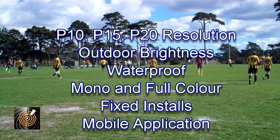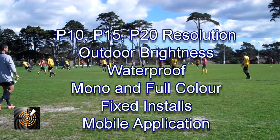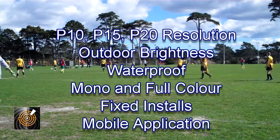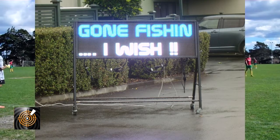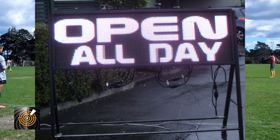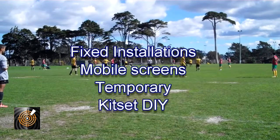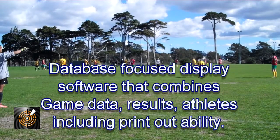The technical aspects include indoor and outdoor options, a variety of pixels including P10, P15 and P20. They can be used in the rain, under brilliant sunshine, in a fixed installation, on a mobile stand, or in an assembled setup as required.